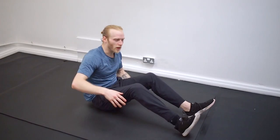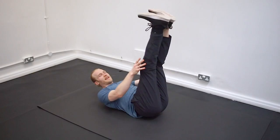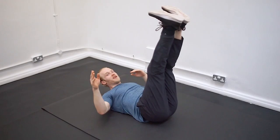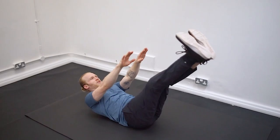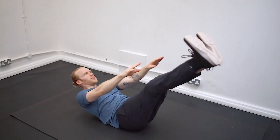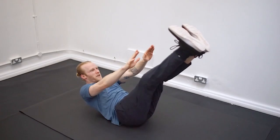Don't worry too much about the range here. If you can only come up partway, that's fine. All we want is just that tiny little bit of movement to contract the abs — a little crunch. And again, we're just going to do 10 of those. Or if you want more, we can go all the way up to our toes — really good for the lower abs. Just get a good pump on.